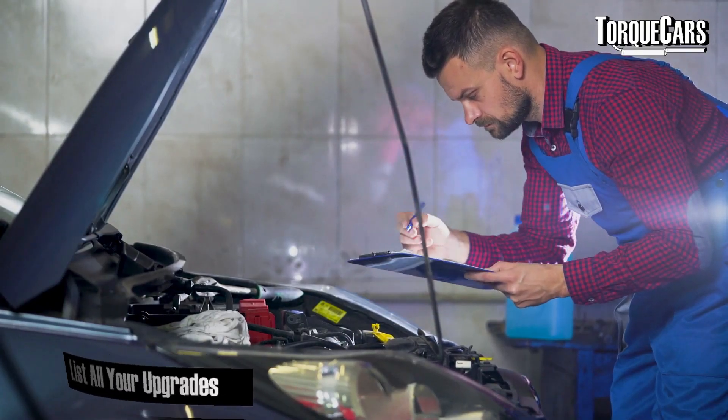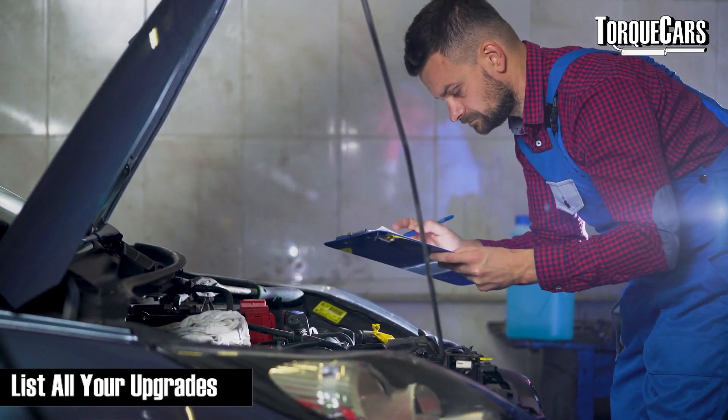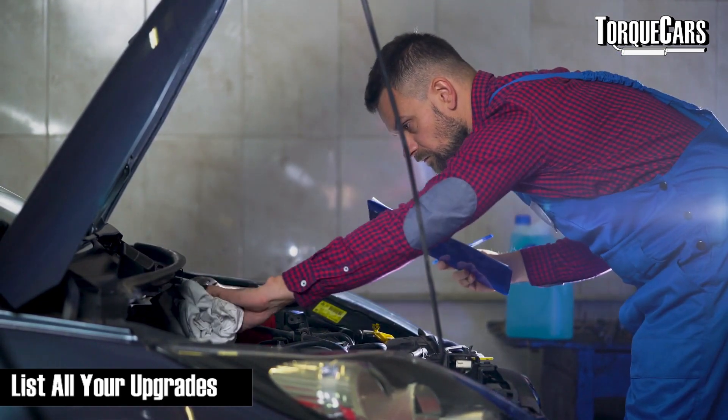Also make a list of all the mods and upgrades you've had done. When tuning a car on the dyno, it's really handy to know if there are non-standard parts — particularly fuel injectors, fuel pumps, air filters, induction kits, exhaust, or catalyst removal. Anything that makes a significant change to how the engine works needs to be taken into account. If you've generated the list, it cuts down the time the mapper spends, so he can spend more time optimizing your map.